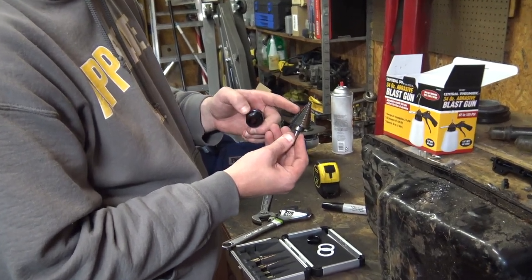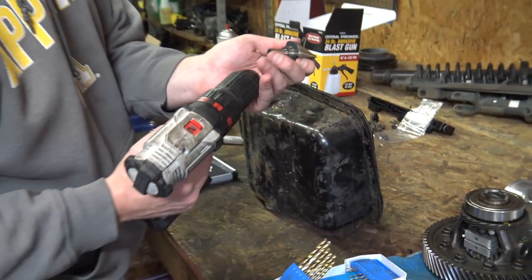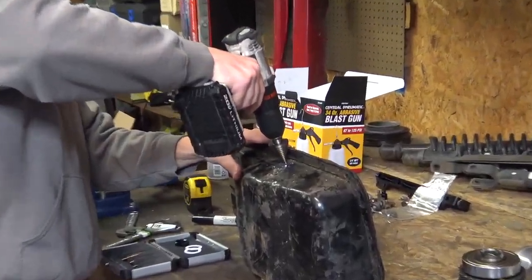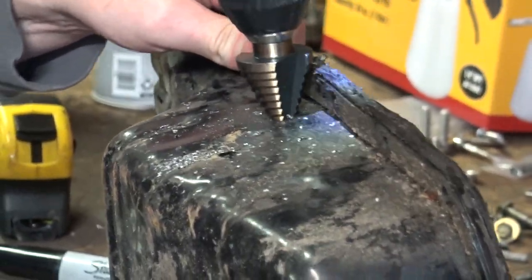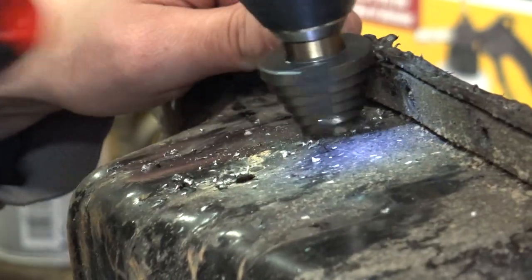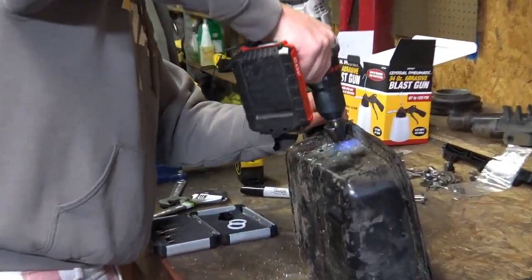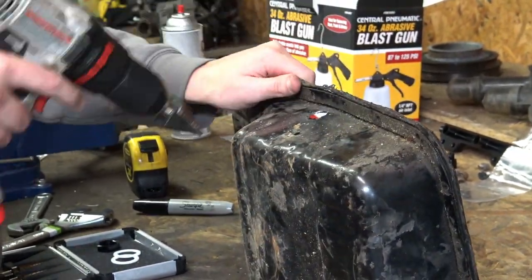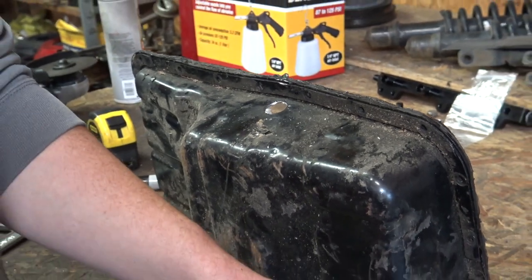This is the unibit we're going to use — it'll go from three quarter all the way up to an inch and three eighths. Let's get this saddled up in the drill and start oversizing. We'll do a couple of test fits along the way so we don't get it too large. We want a really snug fit.